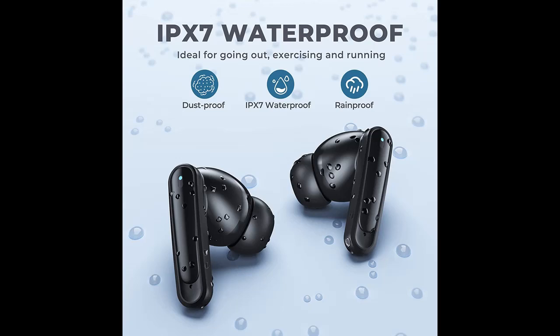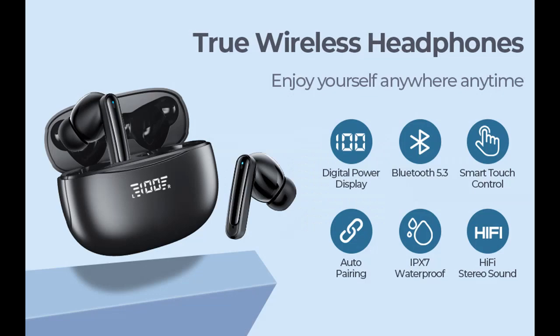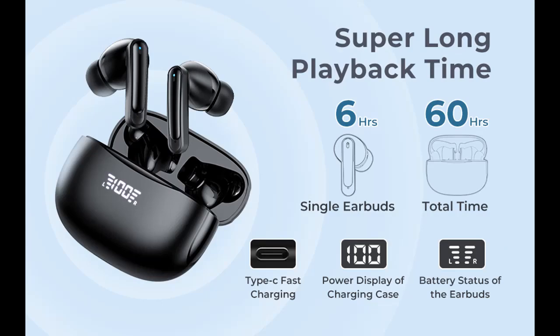One-step pairing and smart touch control. The wireless earbuds feature sensitive touch buttons, so you can touch any of the earbuds to control music on or off, volume adjustment, phone calls, voice assistant, and more, without having to take out your phone. After the first connection, these wireless earphones will connect with your device once you open the charging case, which is faster and more convenient.